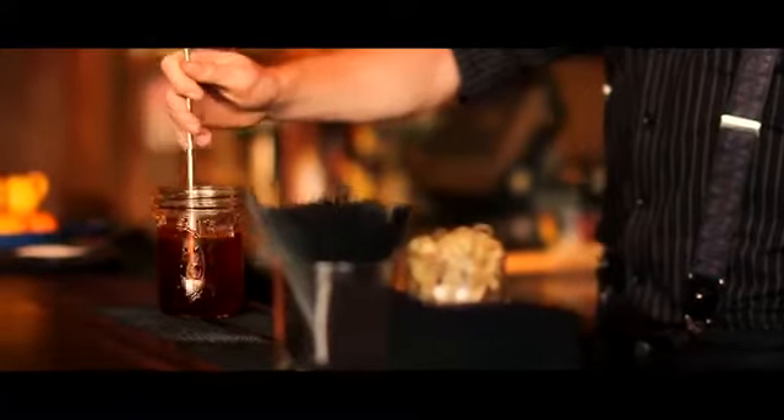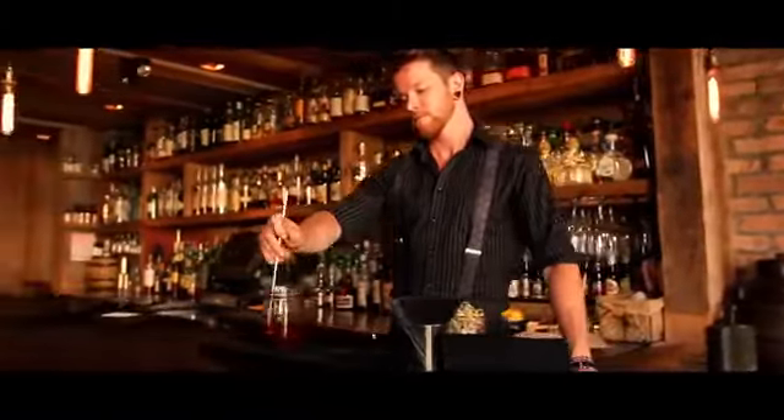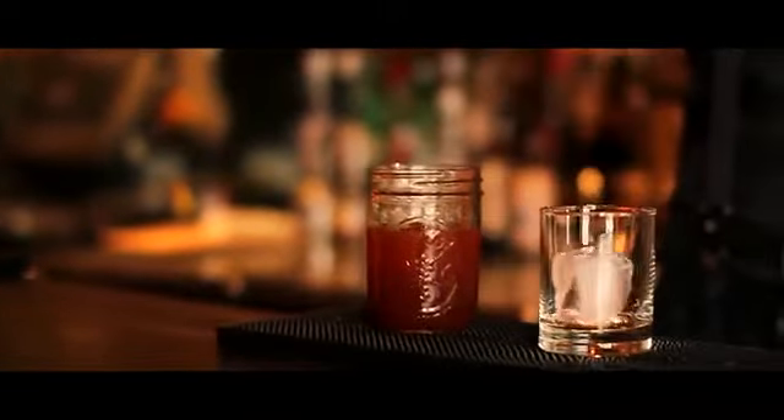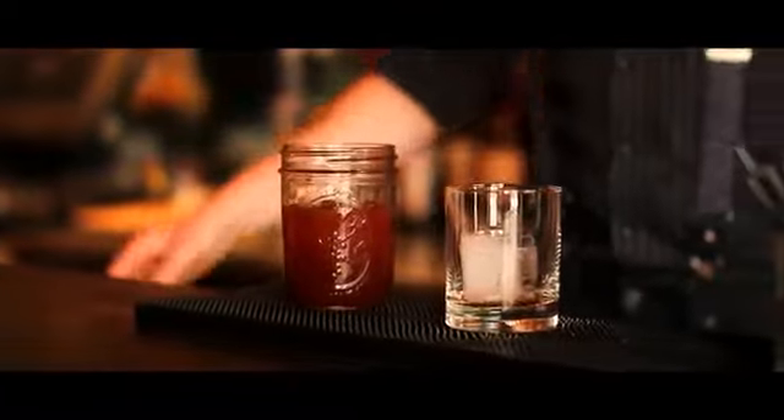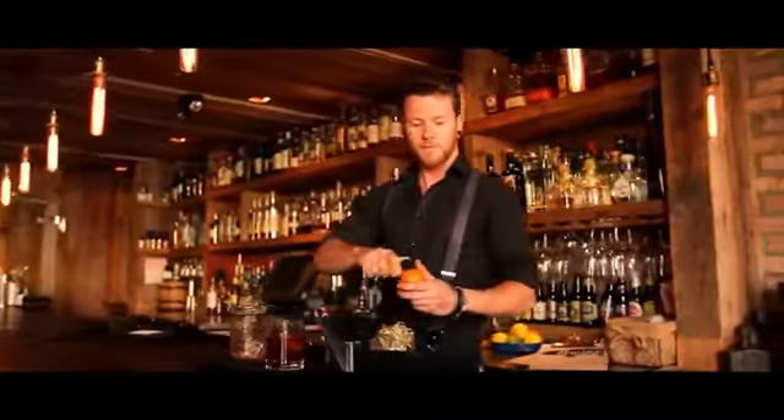You then stir for 30 to 45 seconds. This combines the flavors and waters down the drink just slightly. You then strain into a chilled glass with a large ice cube. The large ice cube will melt more slowly, thereby allowing the drink to maintain its proper flavor for longer.